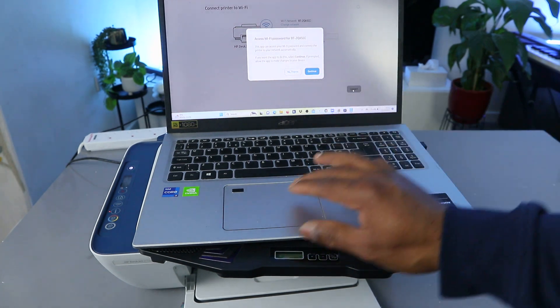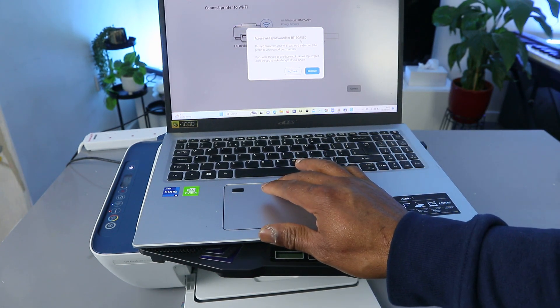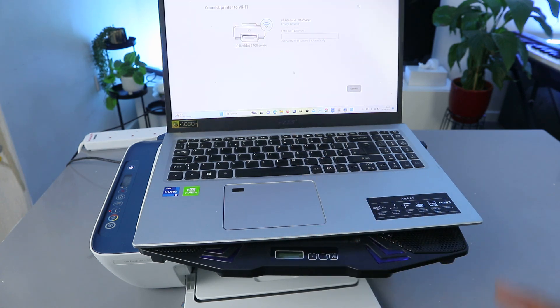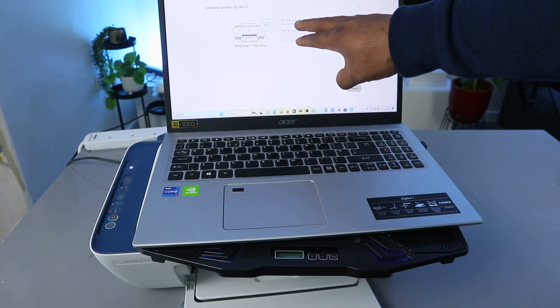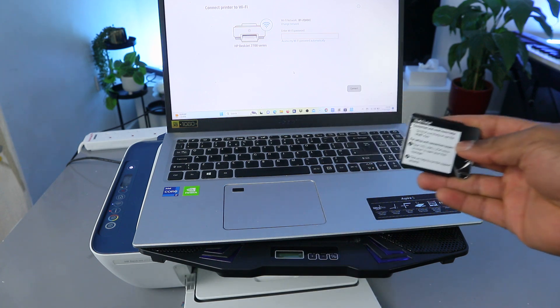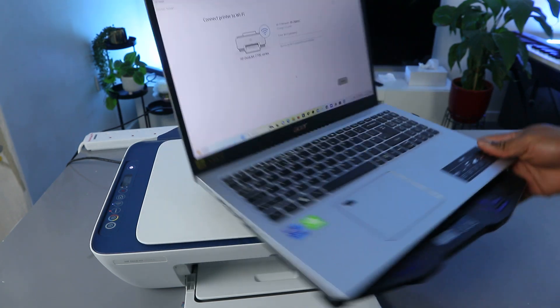It's asking to access Wi-Fi for the following network, but I'm going to select 'No Thank You.' Now I need to put in the information manually. This is the office Wi-Fi network, so I'm going to put in the Wi-Fi password which I have here with me.